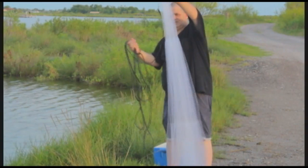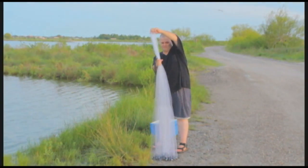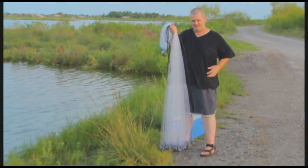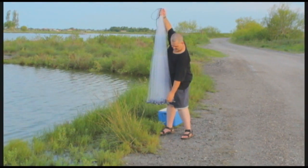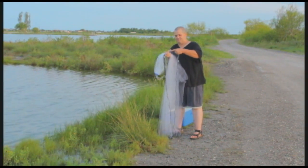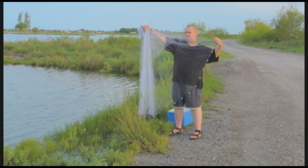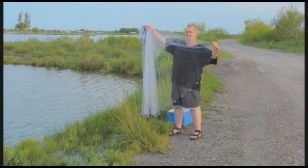Throw the net up about a third of the way down, and bring it back out all the way. You're going to grab one piece of the net, put it into your hand, then pull your hand along and stretch it out until you've got it about like that, and it's hanging down just a little bit.